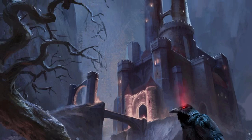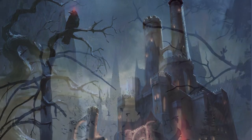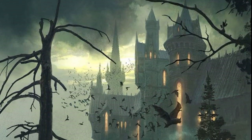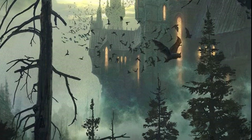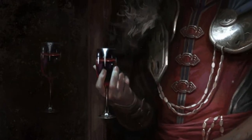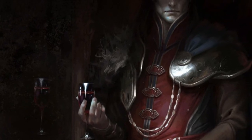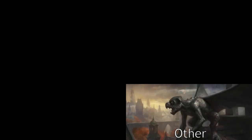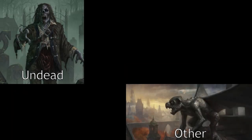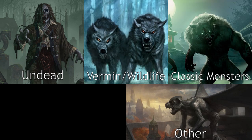The Castle Ravenloft board game is the first installment in the D&D Adventure System of board games. The overall theme of the story setting and monsters is gothic horror. In this game, players step into the shoes of a handful of heroes traversing the crypts of a castle belonging to an infamous vampire. Most of the miniatures included fall into one of three categories: Undead, Vermin and Wildlife, and Classic Horror Monsters.